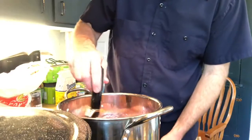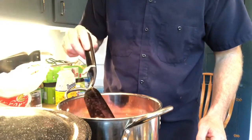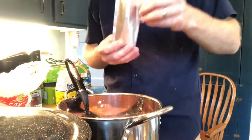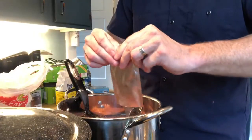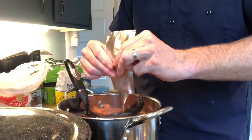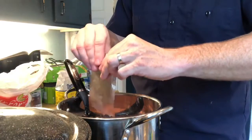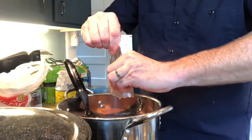It is boiling, and the recipe next calls for the liquid pectin. If you've got a queasy stomach, as I've said in my other videos, it does not look visually appealing. The single recipe calls for two packages of liquid pectin.